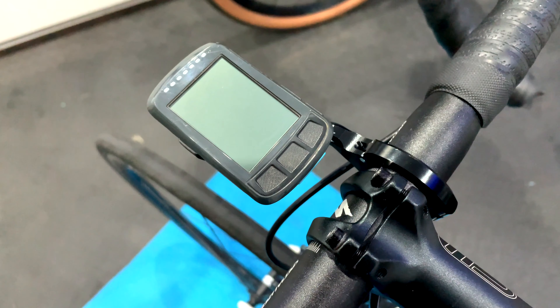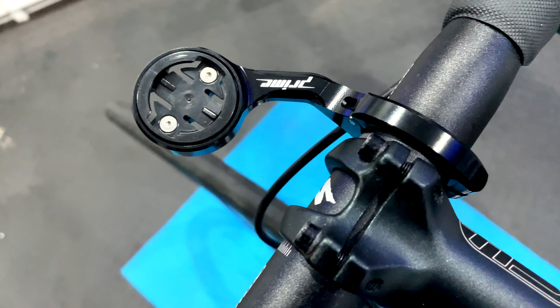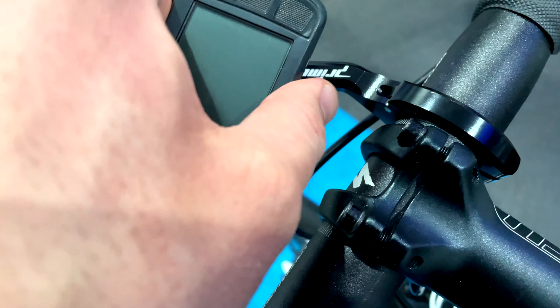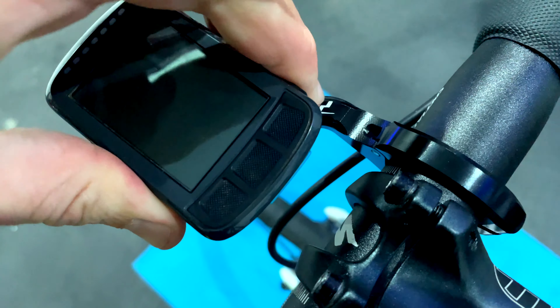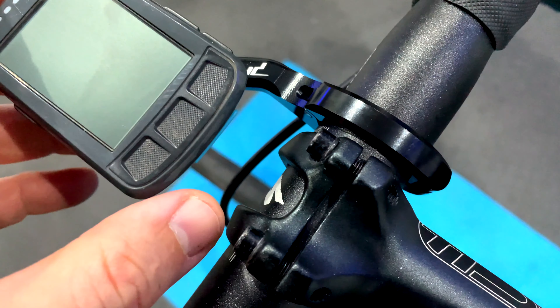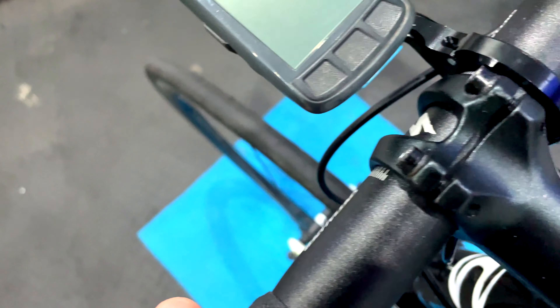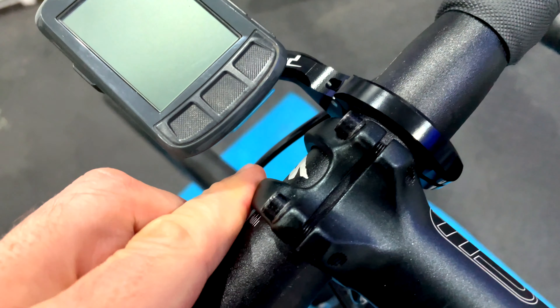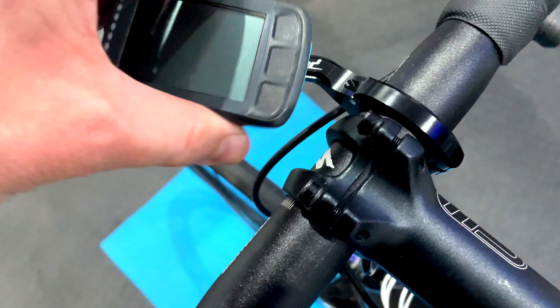So there we have it — the Prime Race Computer Mount. Great deal for £10 currently on Wiggle, although I think the retail is £20, but currently on sale for £10 so get them while you can. I think it's one of the few bargains in the cycling world at the moment. If you've got a smaller computer get the short one, if you've got a bigger computer get the long one.